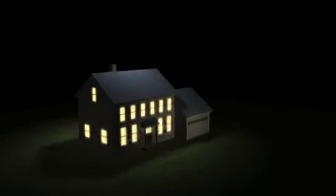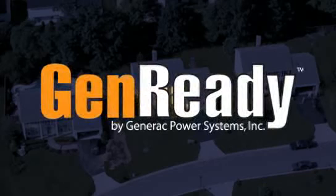Generac's GenReady system makes protecting home and family economical and easy. Build every home generator ready with GenReady.